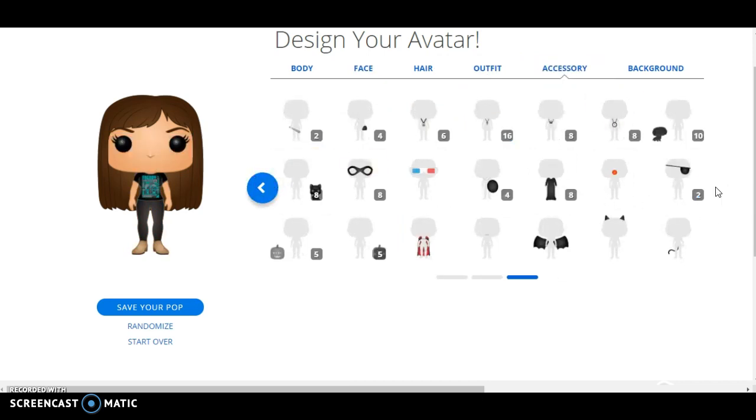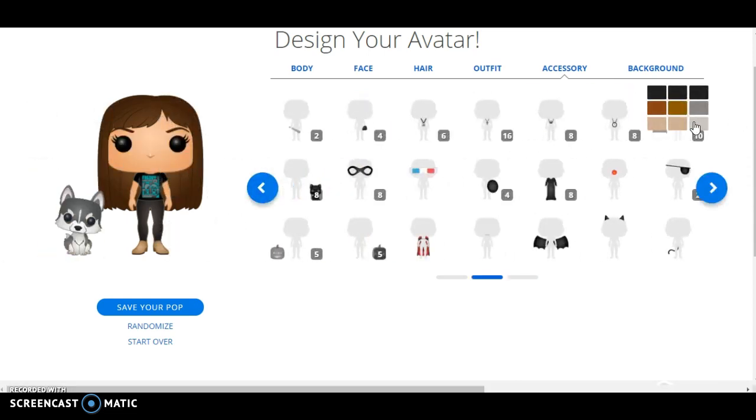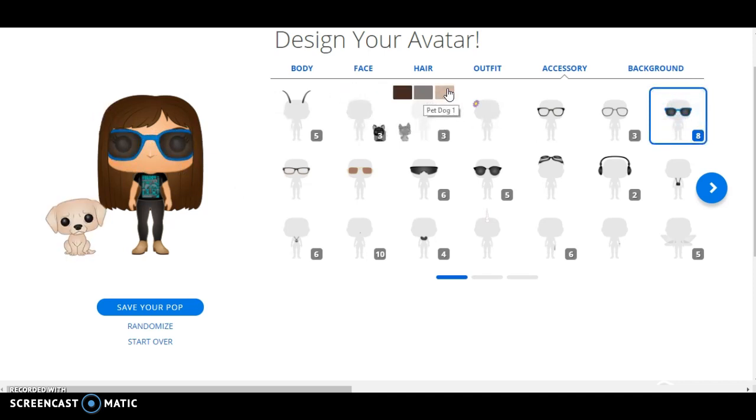Accessories. Unfortunately, I wanted to find something close to my dog, but I couldn't really find anything too close. And my glasses — I wear glasses, blue glasses. Unfortunately, that's as close as I can get to my dog.